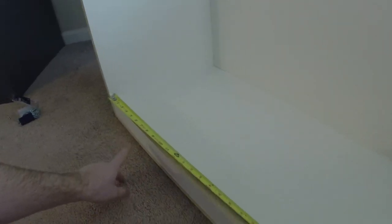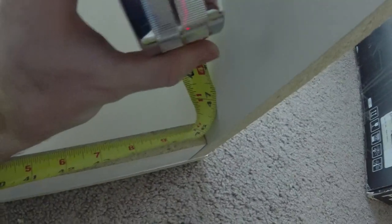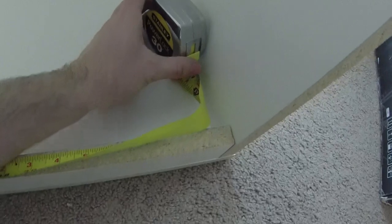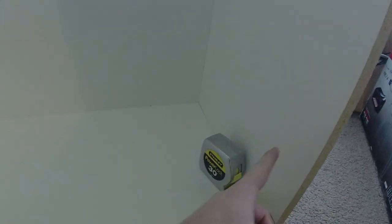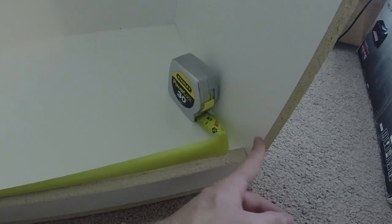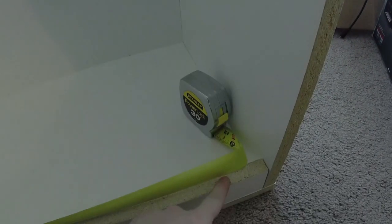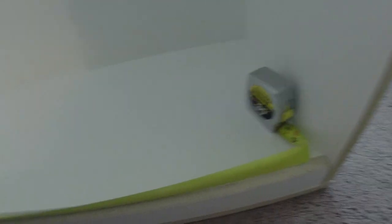Now that your bottom panel is on, all you're going to want to do is measure the length your track needs to run from right wall to left wall. I take a tape measure and measure as far as I can — sitting at about 46 and a quarter from wall to wall. Make sure your track is a little bit less than that so it fits nice and snug and can go as far over to each side as it can. You'll do one track at the bottom and one at the top.